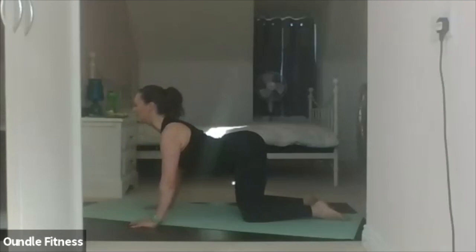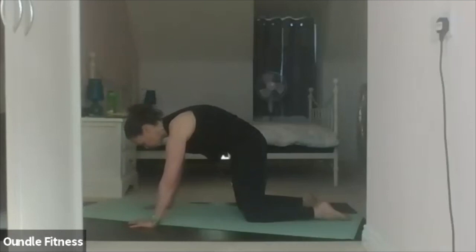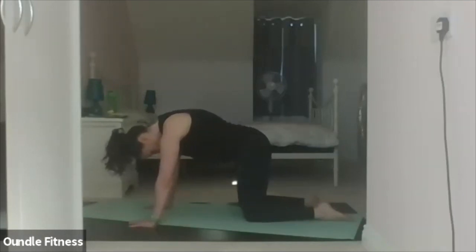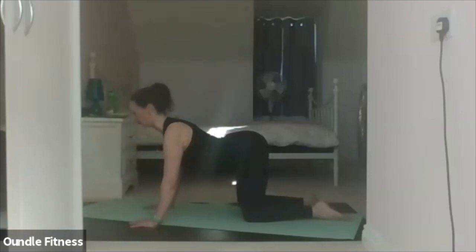One more time — exhale, through the spine. Hold and stretch. Exhale, reverse. And relax back into your shell stretch.